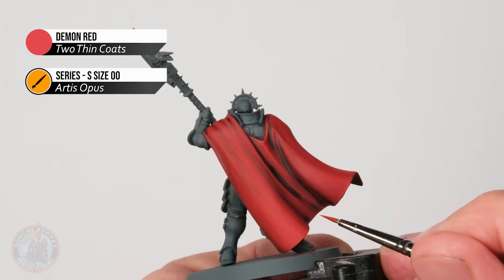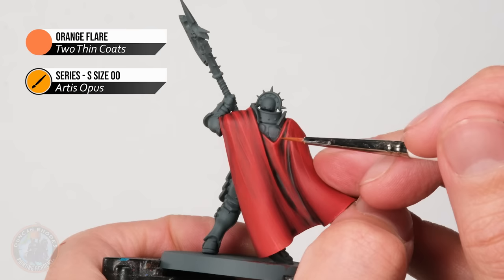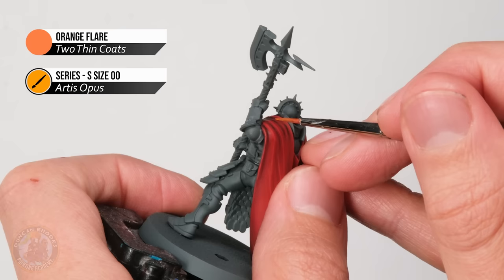When happy with the demon red highlight, move on to orange flare — a bright orange for a finer highlight to make the most prominent parts just pop a little more. Look at well-defined creases and apply a little of this color where lines come together. Go over the shoulders where parts stand out nicely, tracing the highlights already put in. The completed cloak shows this method is tried and true. Key points: watch the wash settling, and thin your layers so they're slightly translucent to build a nice dark-to-light gradient.